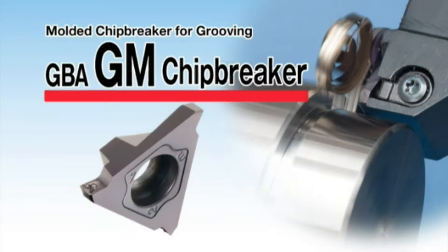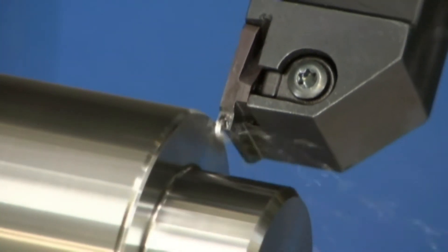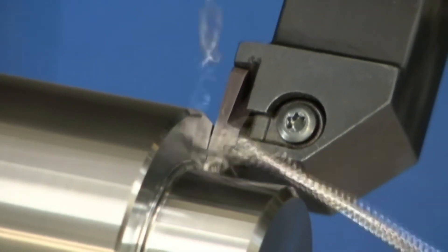The new molded GM chip breaker for GBA grooving. The GM chip breaker provides good chip evacuation and surface finish, and is also suitable for automation lines.